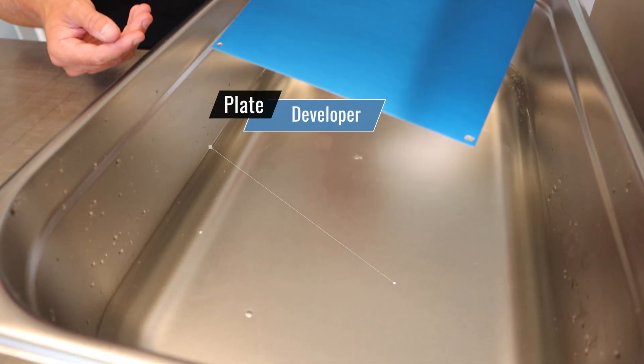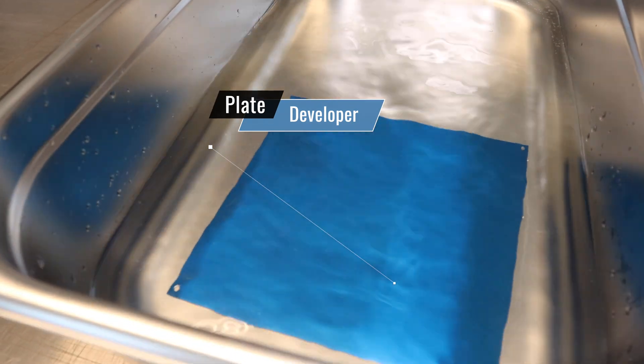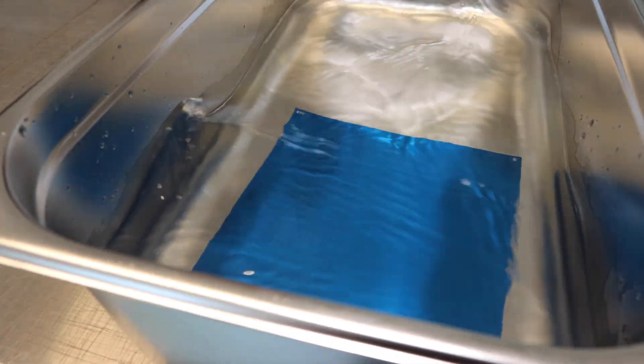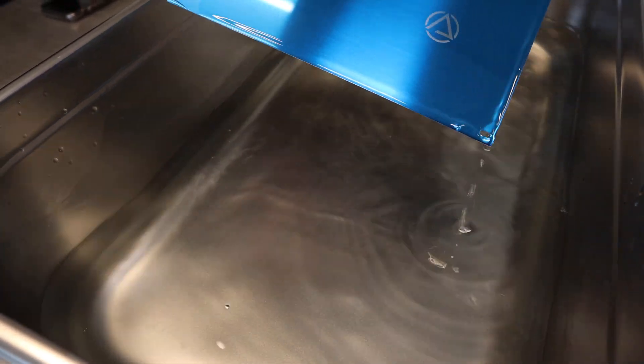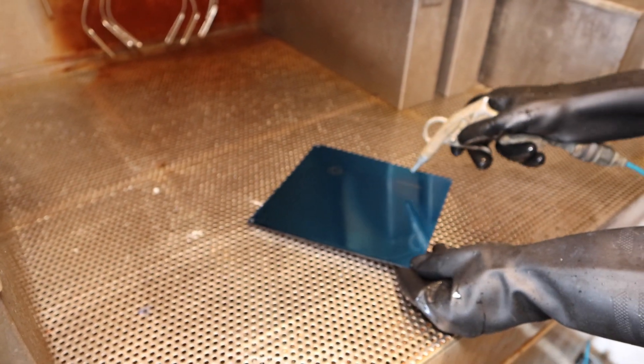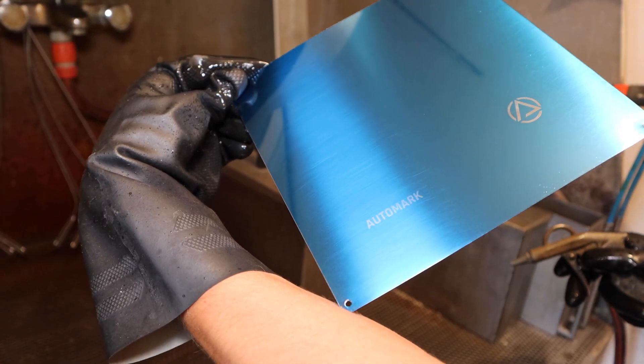Place the plate into the developer. We agitate this developer with the plate in it for about two minutes. After a couple of minutes, we begin to see the image. Remove the plate, rinse it with water thoroughly, and dry it with air. Our image is beginning to appear.